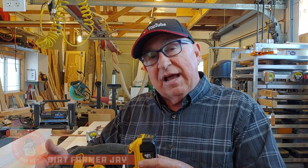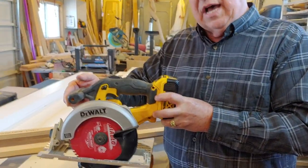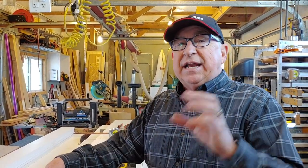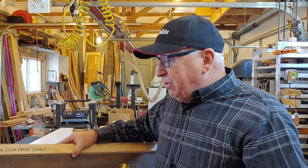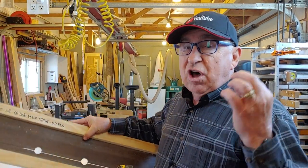Hey, Dirt Farmer Jay here from DirtFarmerJay.com. We love having a circular saw in our shop to cut down sheet goods. Whether you're using a cordless model or a corded type, these are really handy saws. But if you really want it to work harder for you and get great, straight, crisp, square edges, then you need a saw guide. I'm going to walk you through how to make this saw guide, the different materials you can use, and the difference between the saw guide and the saw track.